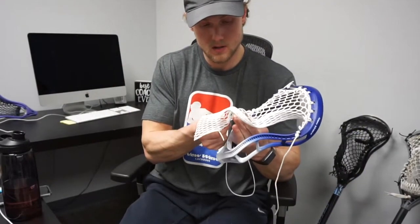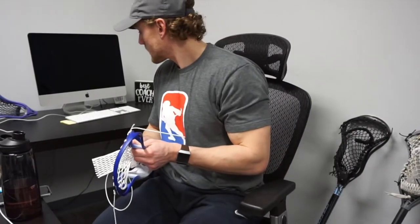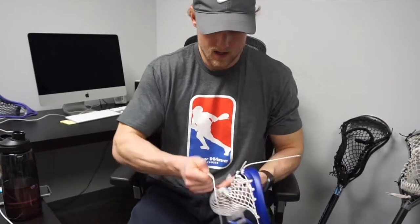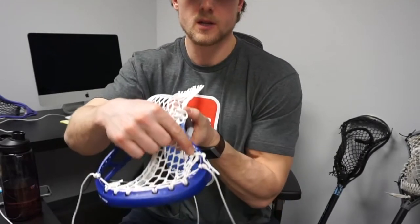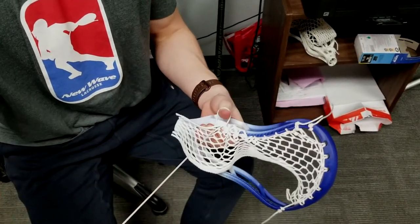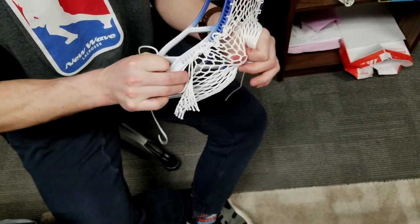I'm going to do a few more of these. For the last row that I'm going to lock in, I'm actually going to go back to that old pattern of through the sidewall, through the diamond, and then loop. Once again pulling my tension — this one's not going to be as tough to pull like it is on the top, but it just kind of helps lock in that bottom piece of the mesh.